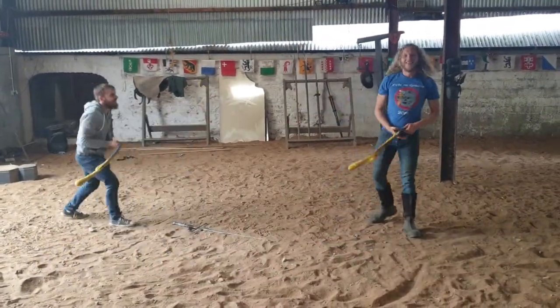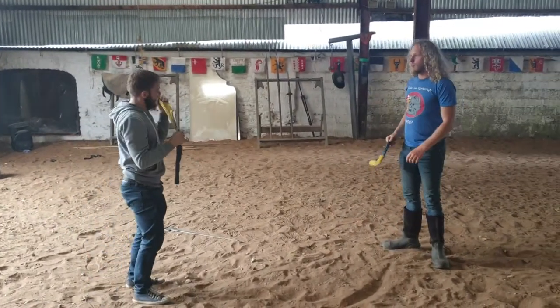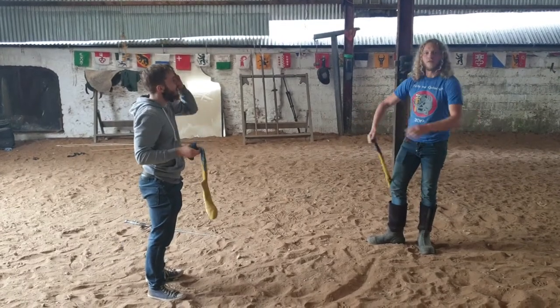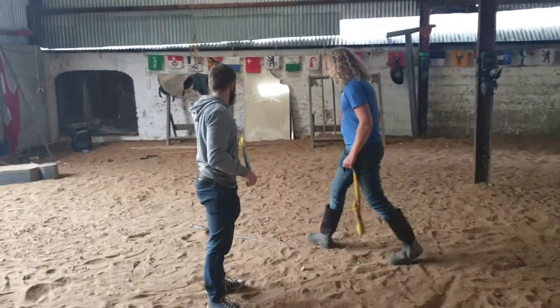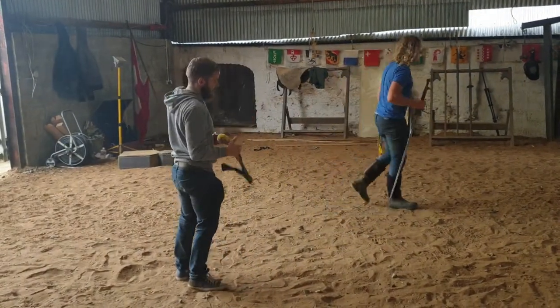What do you call it? Do you have a name for it? So — course. Excellent. Because also it loosens up the body, yeah. And it's hard to get hurt with it, right? It's hard to get hurt. We have one guy who managed it, but he's just an expert, you know.